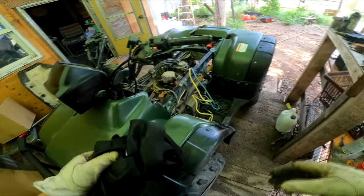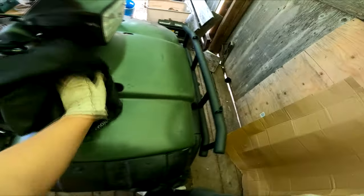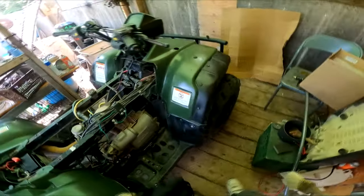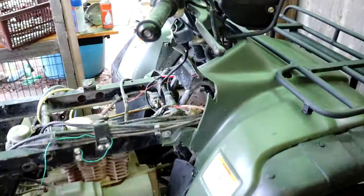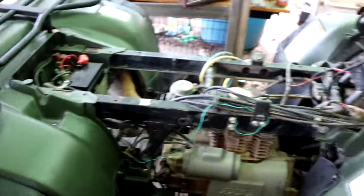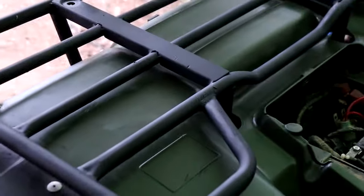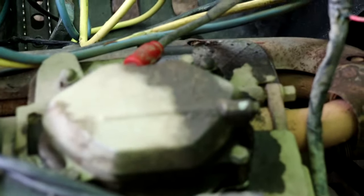Looks all right, eh? Better than it was. I got the old paint off, got my racks back on, and painted those black — remember they were red? Now I've got to deal with that leaking head gasket.